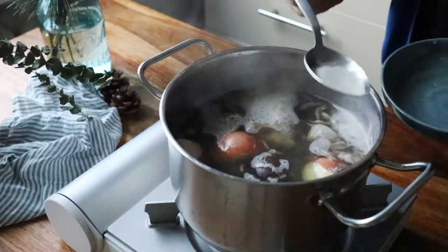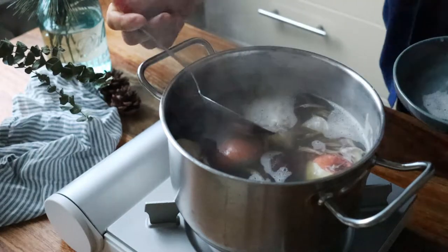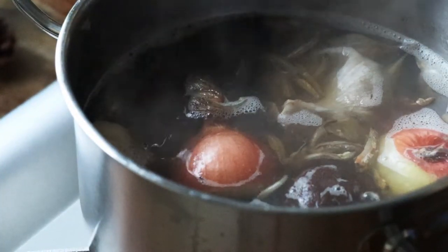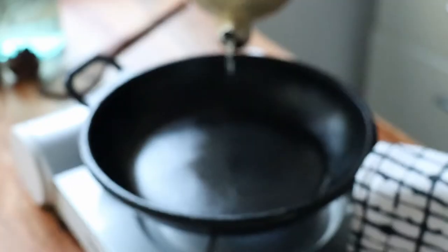As it heats up, skim off any scum that comes to the surface for a cleaner broth. As soon as it starts to boil, turn down the heat to low and let it sit for maybe 30 minutes to an hour.